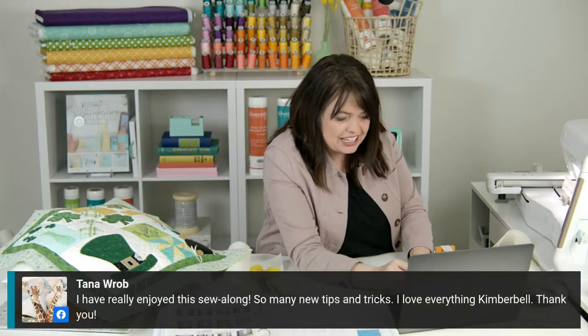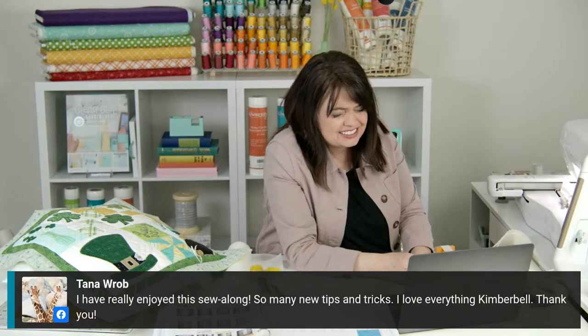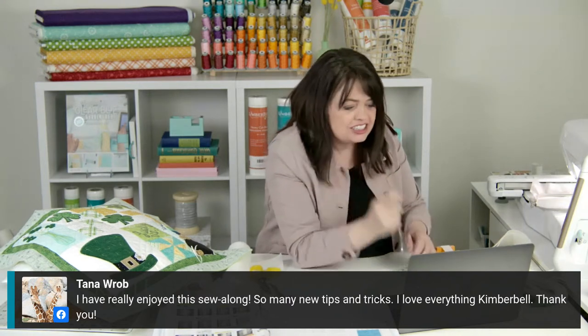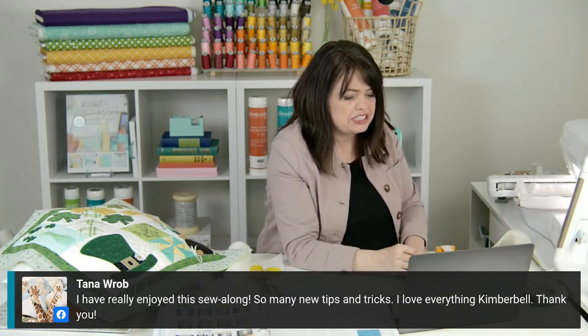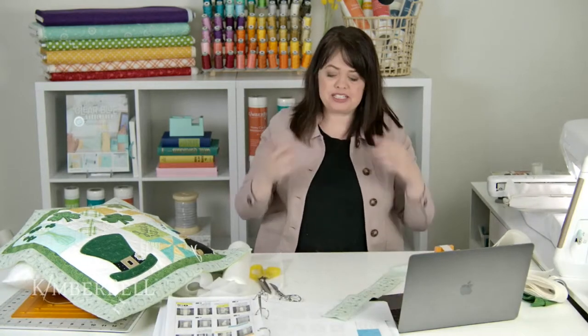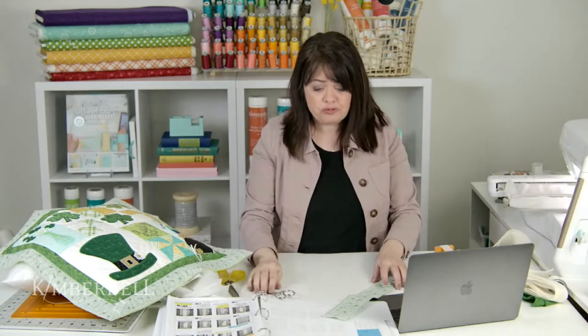Tana says she's really enjoyed this Sew-Along — so many tips and tricks, she loves everything Kimberbell. Thank you, thank you for being here, because you guys are what makes it so fun. This would be really boring for me if I was just talking to Andrew — you can see the look he's giving me now. It really is truly such a fun thing to do for you guys. I hope it helps.